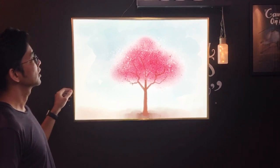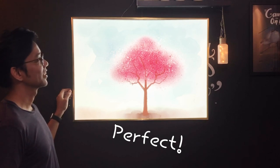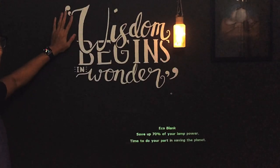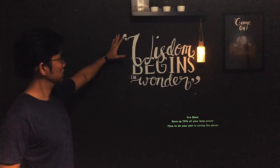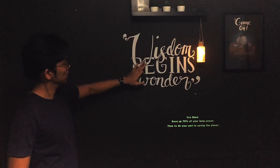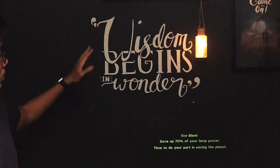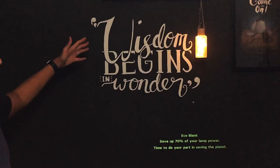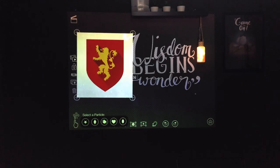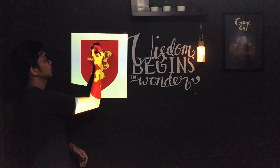My wall is painted almost black — very dark grey. I painted some words on it, and at that time it was very difficult because I didn't have a projector. But now I'm going to show you how easy it is to paint on your wall using the projector as well as the DynaMapper app.